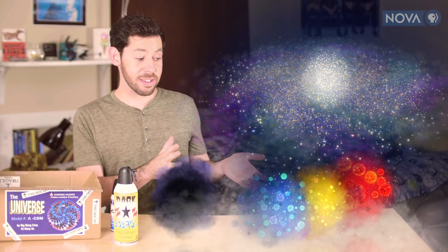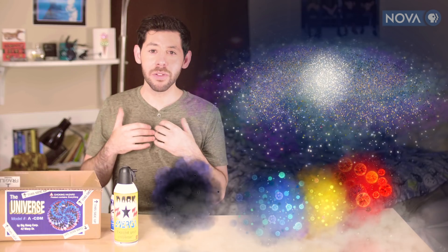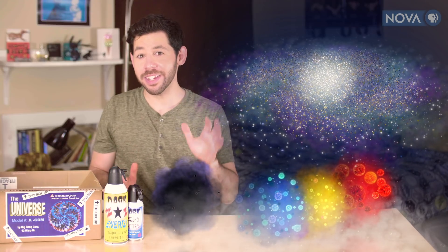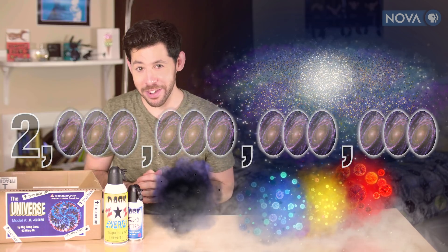We have our galaxy, but you'll want to put together the entire universe. Now I'm not going to put together the entire universe because that's an infinite number of galaxies and this is just the tutorial — I'll let you handle that. I'll just put together the entire observable universe, because that's only about two trillion galaxies. Let's go ahead and do that.